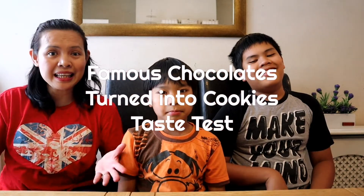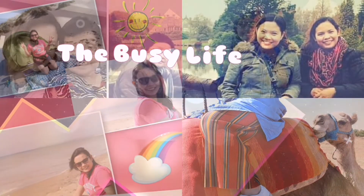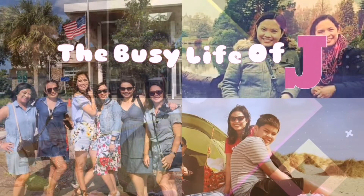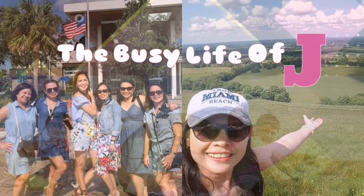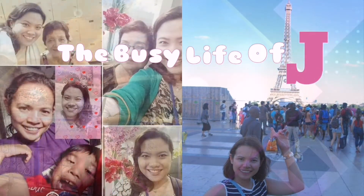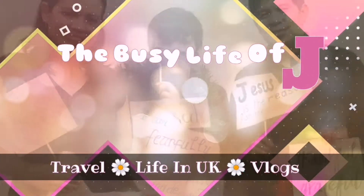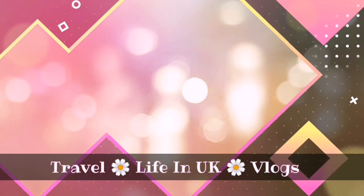Hello! Welcome back to my channel. Today, we're gonna taste chocolate turned into biscuits or cookies. Let's get started. We're gonna find out which one we like the most.